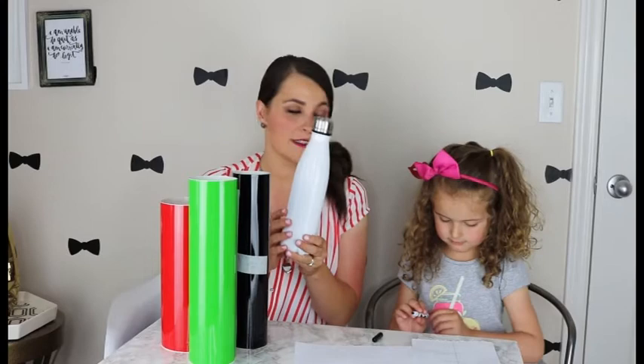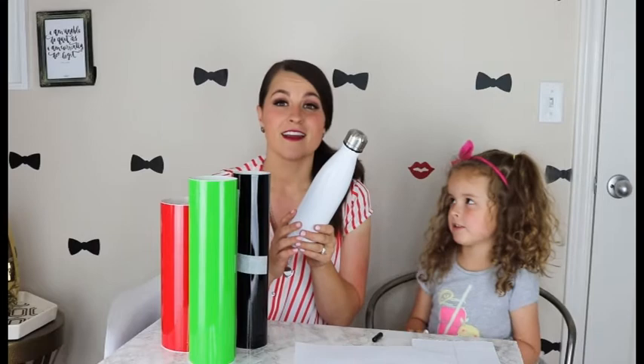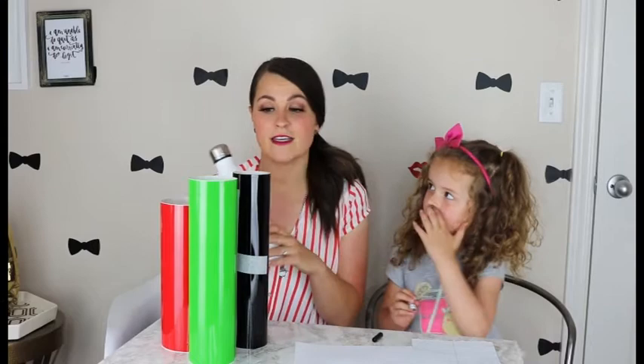Before we get started, let's tell them what they need. They need to get a water bottle. We love these ones that are insulated — Miss Christina is my dance teacher and Miss Cherry is my preschool teacher. These ones are insulated, they can be hot and cold, so we love these.